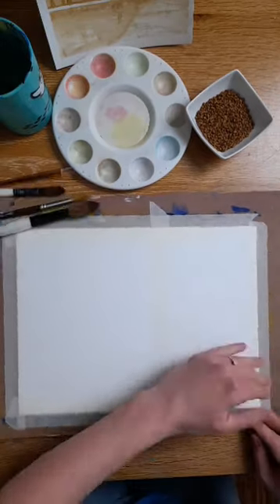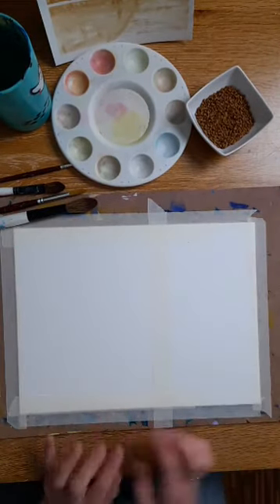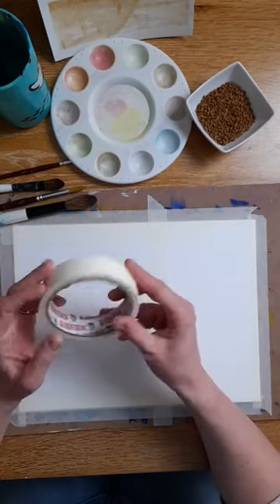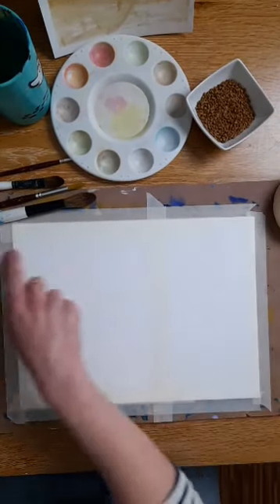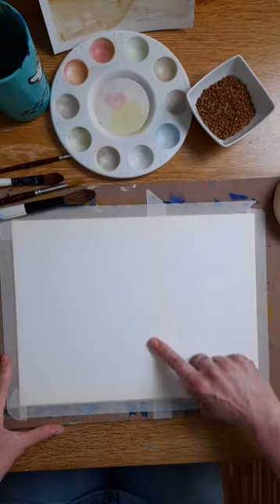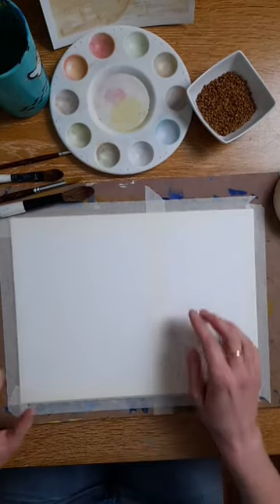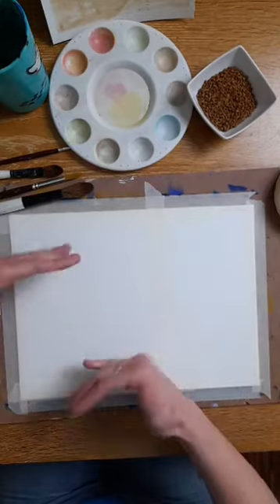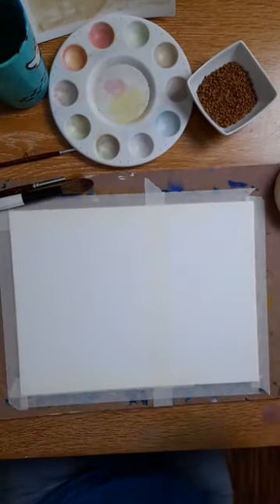The first thing you need to do today to recreate this piece — or you don't have to follow me exactly, you can just have a play — is to masking-tape all the way around the paper. This is just DIY masking tape, nothing fancy at all. You can find it in your garage, buy it on Amazon, the Range, or wherever. I've also cut off part of my paper because I wanted to make this fairly square today — I've put a bit of masking tape down to square it off, so I'll be working in this area.